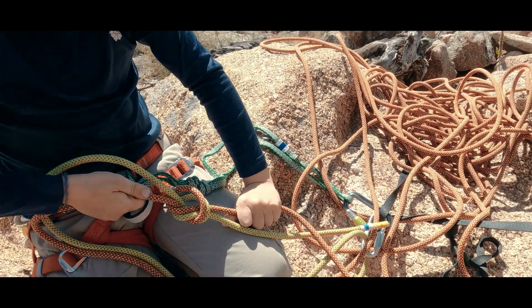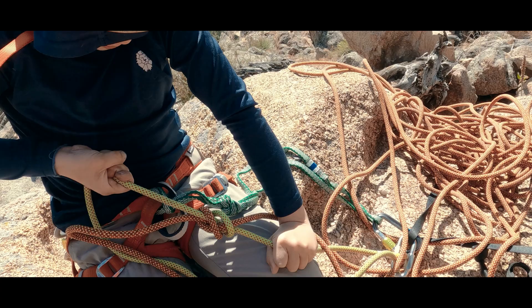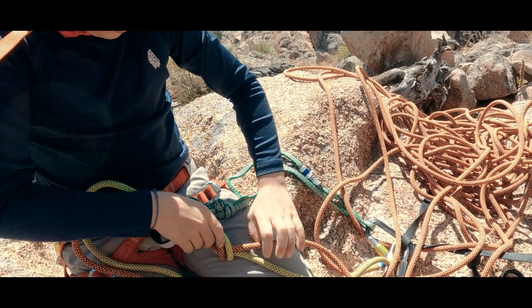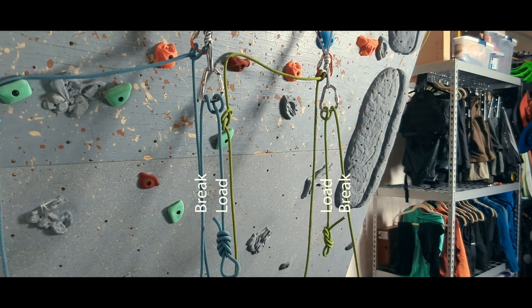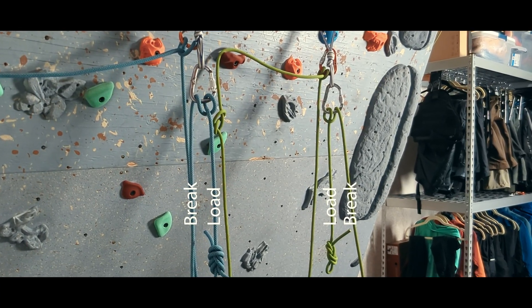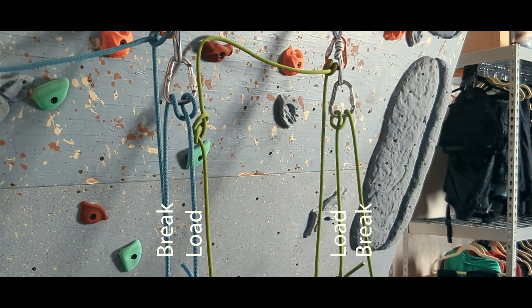Just like we did a previous video that was a deep dive into the proper use, improper use, and myths around the flat overhand bend, most commonly used to join two ropes for a double-strand rappel, today we are going deep on the munter hitch. I think of five broad categories of uses, and using it well can have some subtleties depending upon our circumstances. But let's start with tying the munter, which can be done lots of ways. I'm going to show three, so that we can have a conversation about how the hitch functions, along with some of the pros and cons of the different choices we can make when even just orienting the hitch.